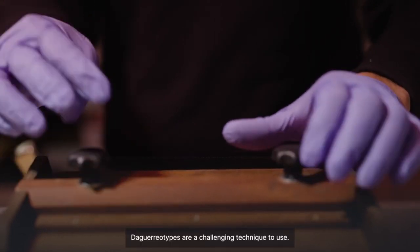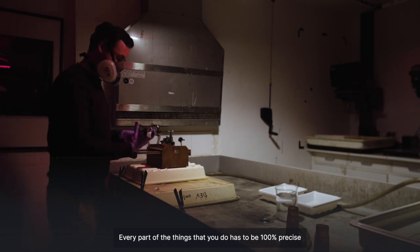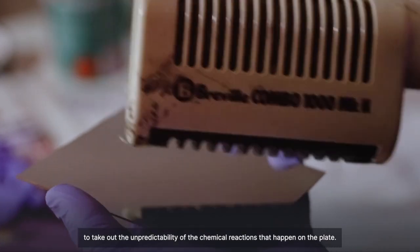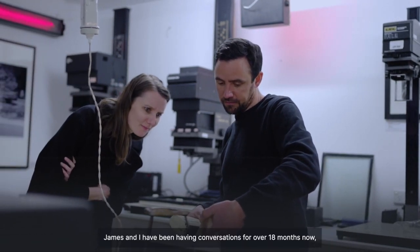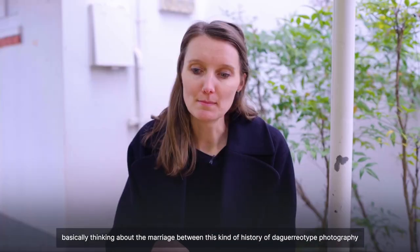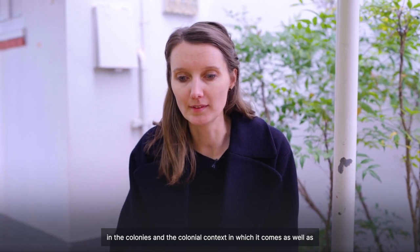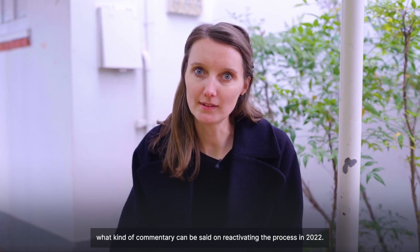The daguerreotypes are a challenging technique to use. Every part of the things that you do has to be 100% precise to take out that unpredictability of the chemical reactions that happen on the plate. James and I have been having conversations for over 18 months now, basically thinking about the marriage between this history of daguerreotype photography in the colonies and the colonial context in which it comes, as well as what kind of commentary can be said on reactivating the process in 2022.